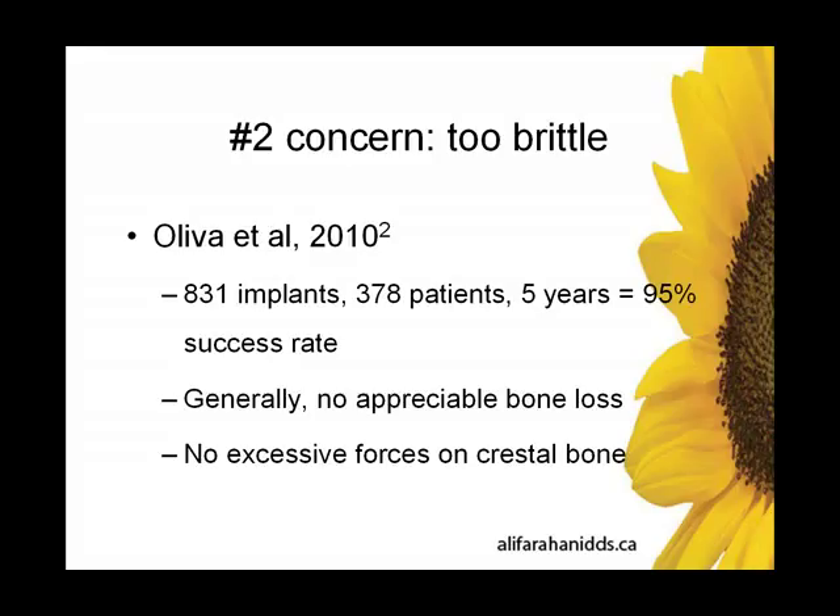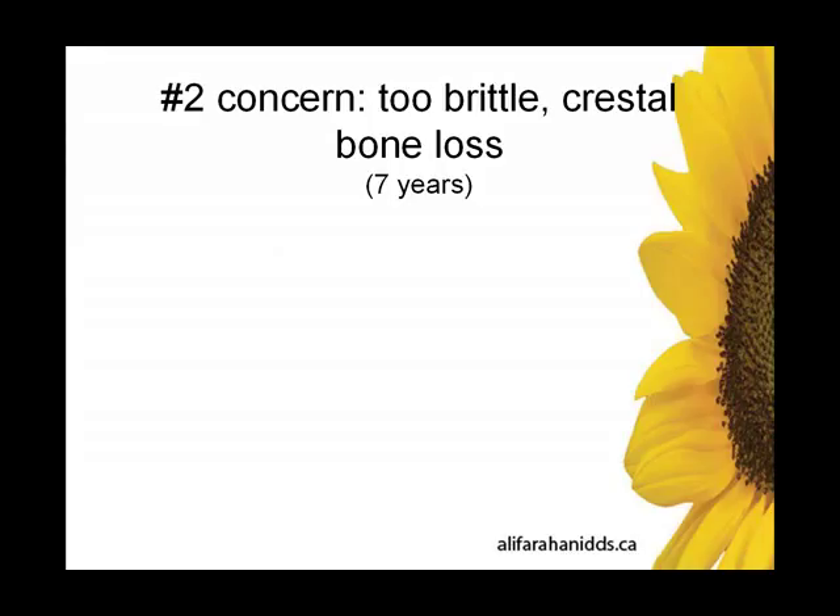If it was too brittle, the implant would not have the elastic properties to bend with the bone. The forces would be taken by the bone, there would be microfracture, and hence bone loss. So let's look at some long-term cases and look for crestal bone loss.